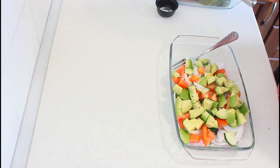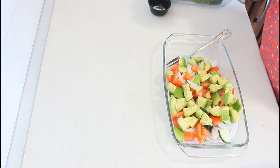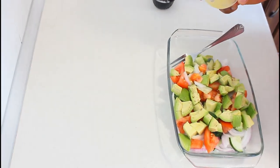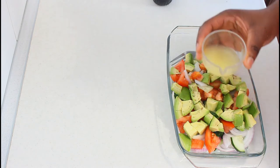Now everything is ready, so I'm going to pour my lemon juice. The lemon juice gives flavor to the salad and also prevents the avocado from turning darker, keeping its color. I'm just going to add a little.